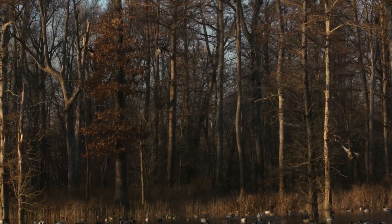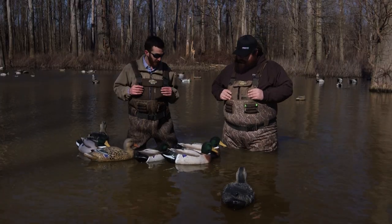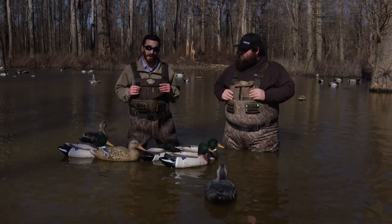Other than the scum line on these decoys, they're huntable. They're great. They're a brand new product minus the holes and the scum line on the bottom.